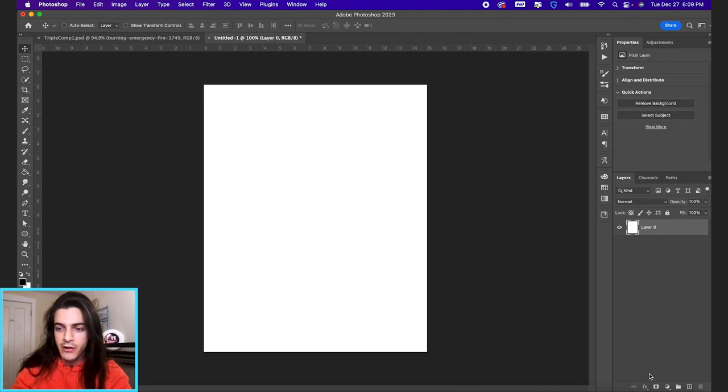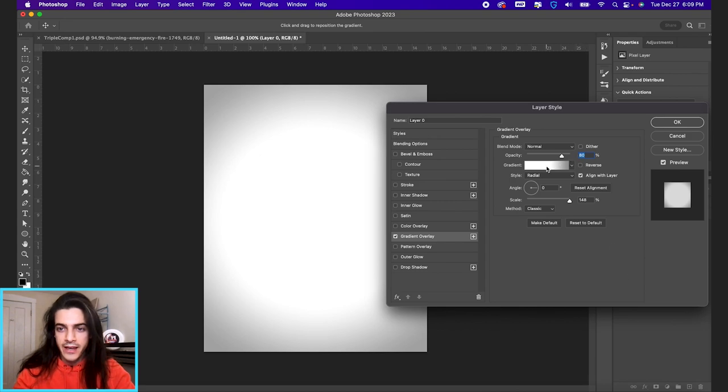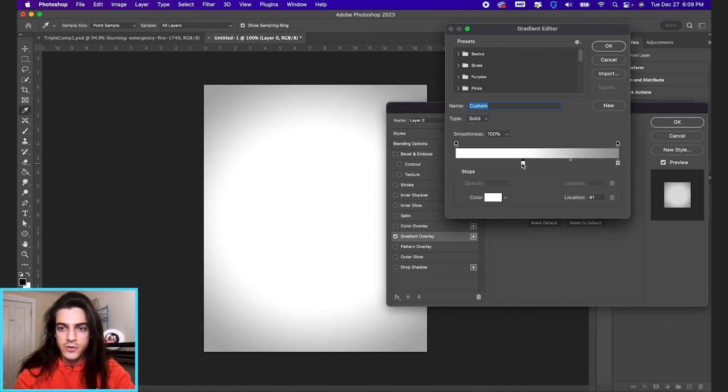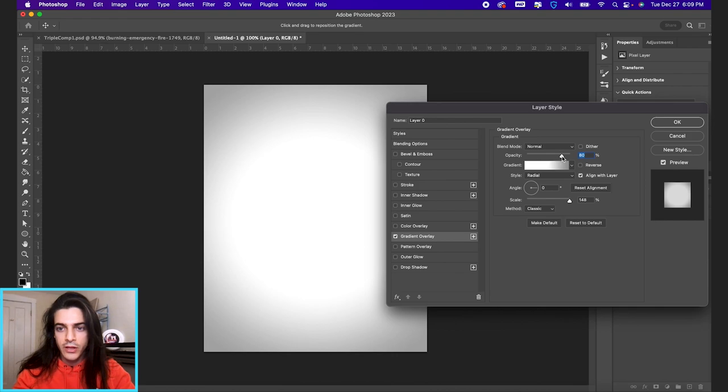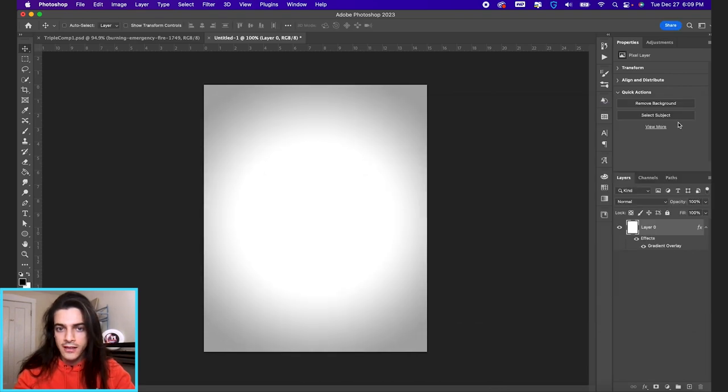I'm going to unlock this background layer and add a gradient overlay. I have it set to fading from white to this light gray, or a mid gray. You can kind of play with these settings — I just want a subtle vignette around the edge. So we'll lock that in.